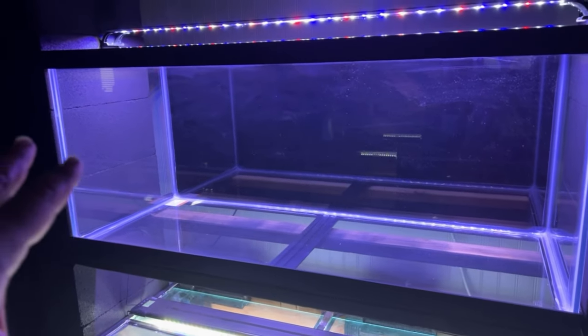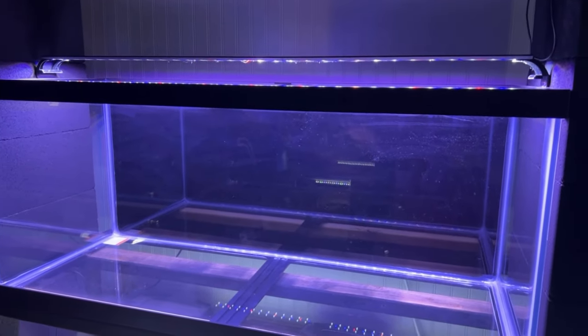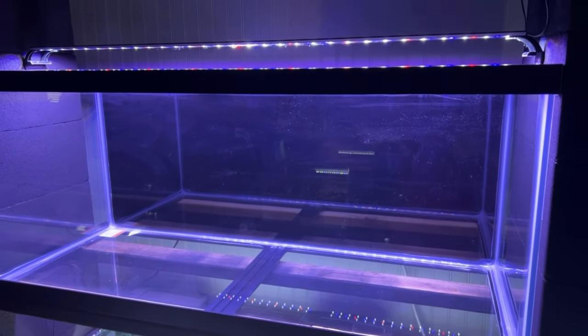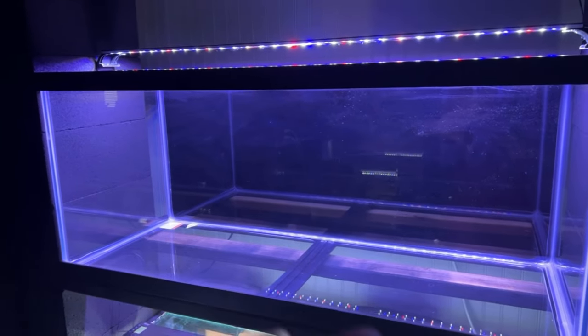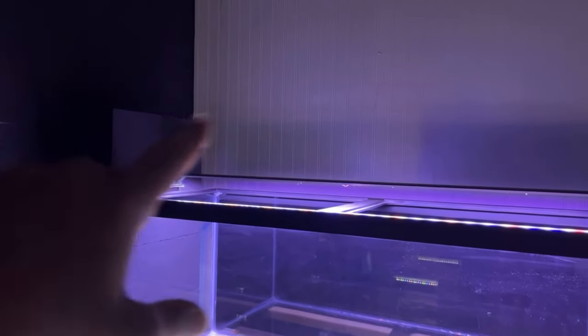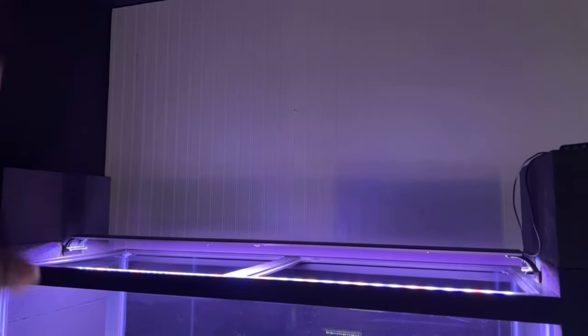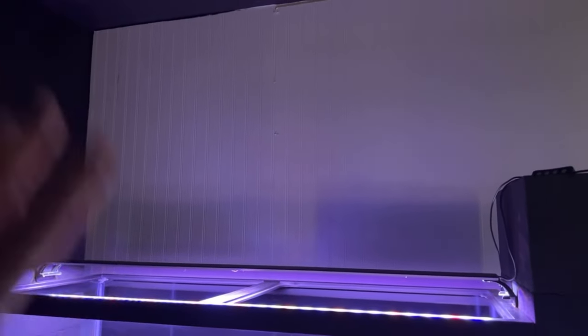Moving up to the second 75-gallon tank — also going to get a full-spectrum Hyger light. It'll also have two Tidal 110 filters, so 200 gallons of filtration on this 75-gallon tank. I'm not sure exactly what I'll stock this with; I do have two flower horns and I'm thinking about putting a divider in so they each have their own side. We can also stack up another cinder block level and put a board across — I'm thinking a 40-gallon tank up top, just because of the height constraints near the ceiling.